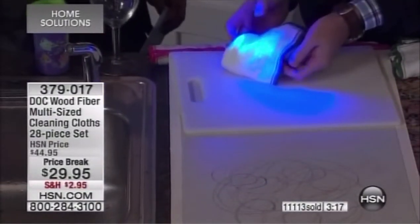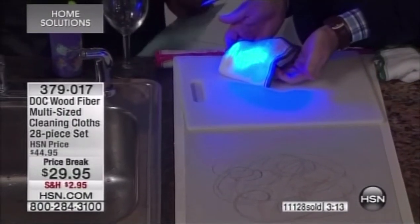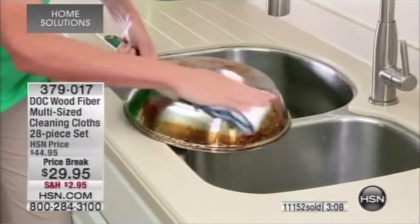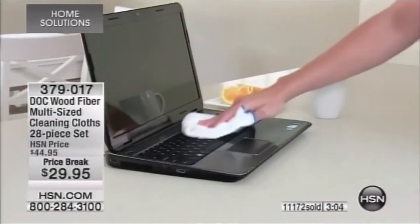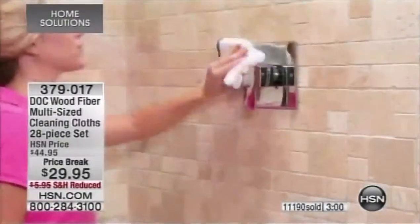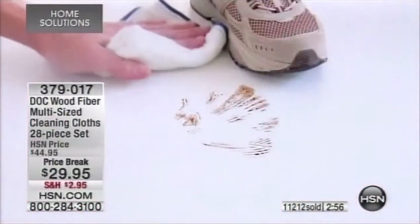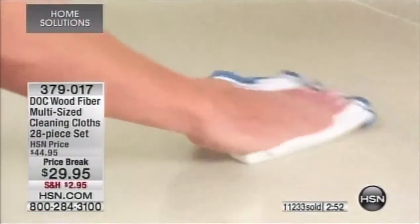That's why this product is so well loved — there's nothing on the market quite like it. You get $15 off, a 28-piece set, and reduced shipping and handling. Three minutes remaining and 600 of you are calling in. Anything you'd ordinarily clean with a washcloth or sponge, just use the Dock cloth.